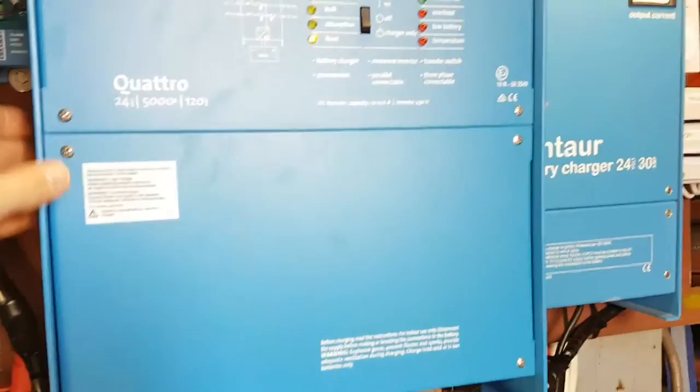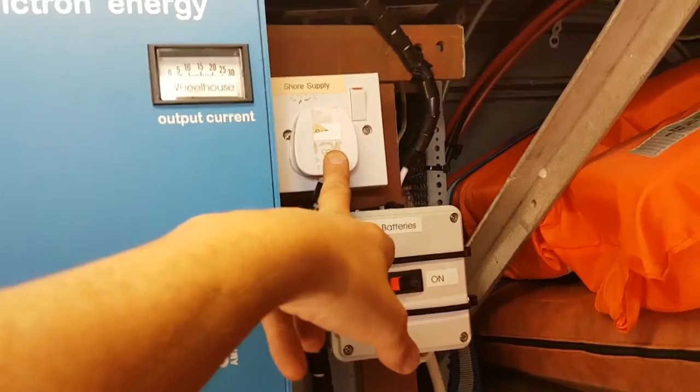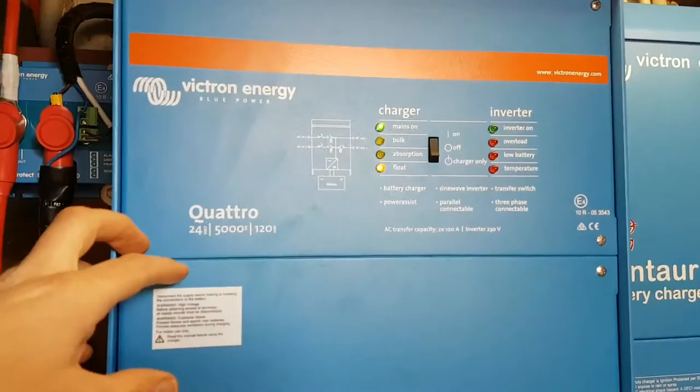The shore power input on this boat is just a very small amount of power. It comes in here as shore supply and we literally just have a 13 amp socket. That goes into the Quattro Inverter Charger, and you can regulate it in the software so that it doesn't draw more than 13 amps on that feed.